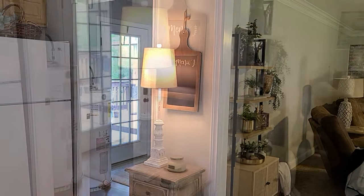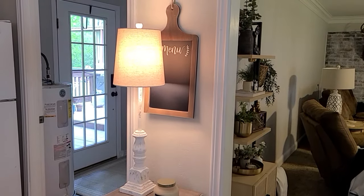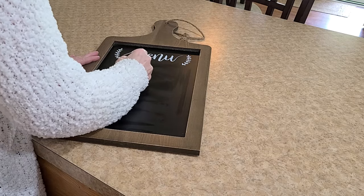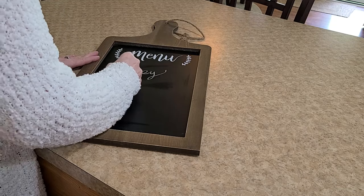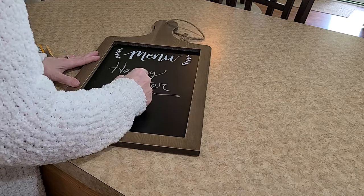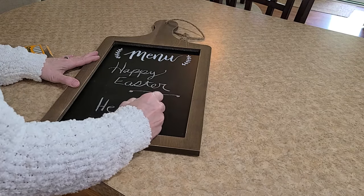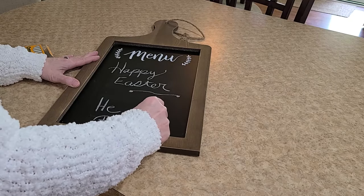Now let's move over to this little area as you go into my living room. I like to always have some type of quote, a spiritual quote, or some type of Bible verse on this little menu board. Today, I'm just going to keep it very simple. I simply wrote, 'Happy Easter. He is risen' — because I believe that Jesus Christ was crucified on the cross for our sins. He died. He was buried. And he rose three days later. He was crucified for our sins and he now reigns on high. He is my Lord of Lords and my King of Kings.